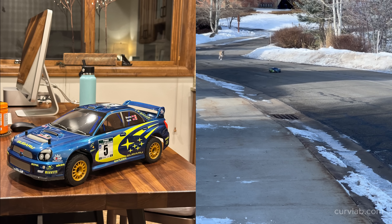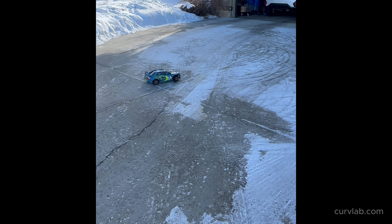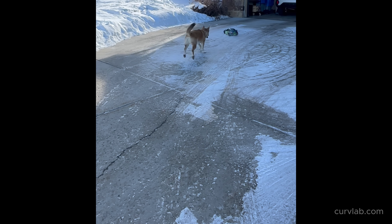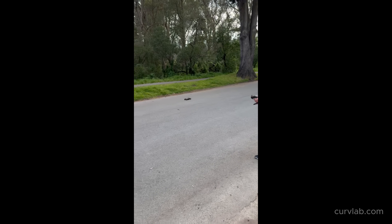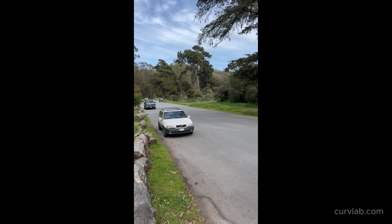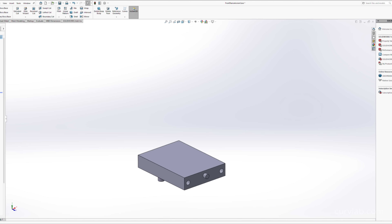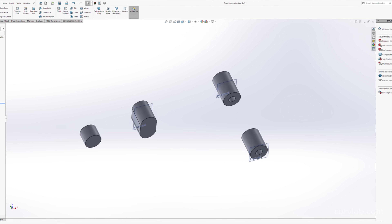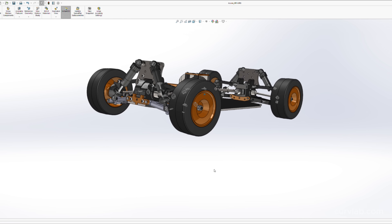Back in December I got a hold of one of these HPI WR8 Imprezas, and it's been one of my favorite chassis to drive. It goes 40 miles an hour but can also do donuts, and can drive on dirt, asphalt, and snow. So I figured this would be a perfect chassis to use as a template while I design my own 3D printable chassis. In the end every single part is going to get completely redesigned, but it's really helpful to have a starting point and understand all the components that make this chassis so fun to drive.